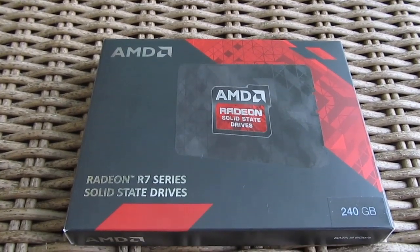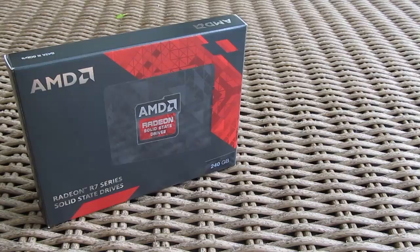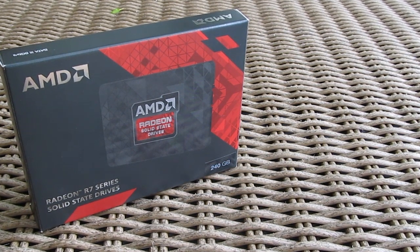Hi guys and welcome back again to the Tactic YouTube channel. Today we're going to unbox and do a performance review of AMD's Radeon R7 series SSD. Yes, you've heard us right — Radeon series SSD from AMD.